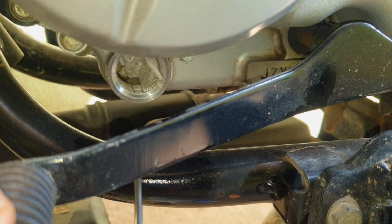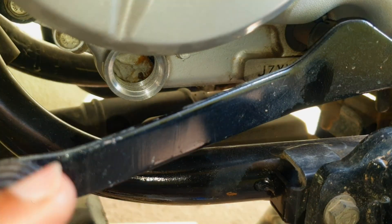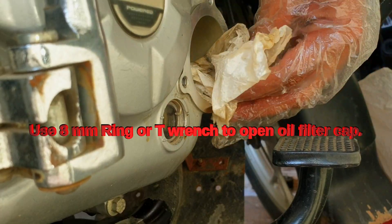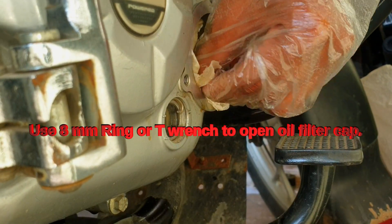I use a cloth with a screwdriver to remove the bottom leftover oil, and I do it every time to completely remove the old oil. On the other end, you need to use an 8mm ring spanner to open the oil filter cap.